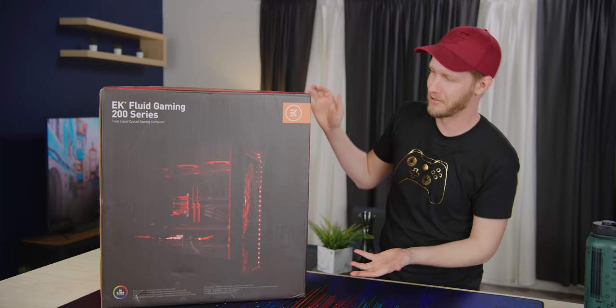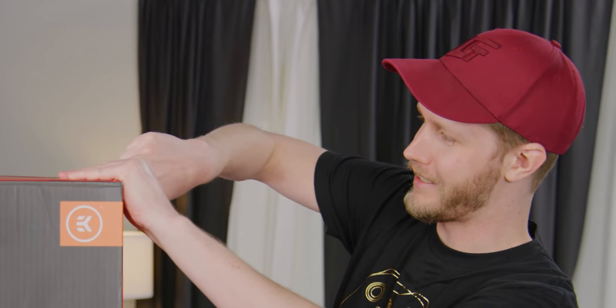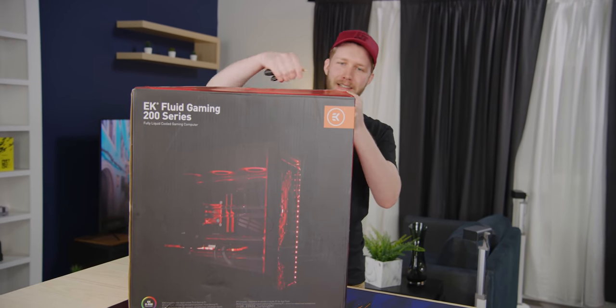It's water cooled. Well, of course it's water cooled — it's EK. But she's really fricking powerful. Budget build right here. Only, you know, the least rich Saudi princes buy this one.